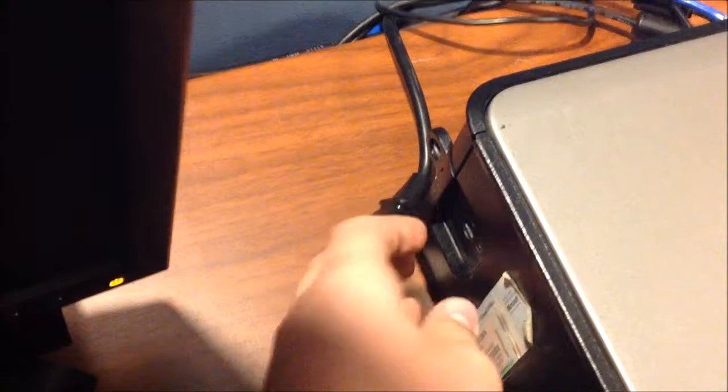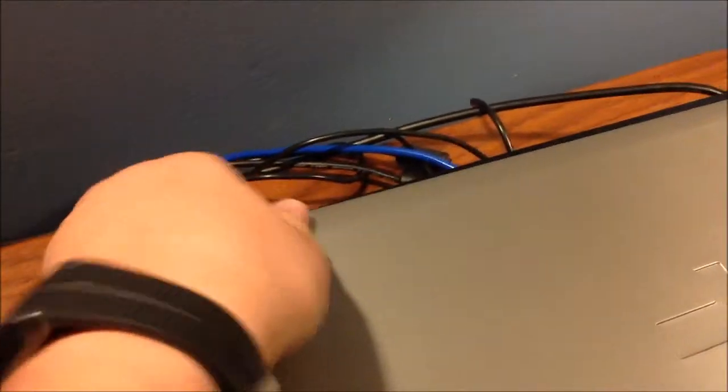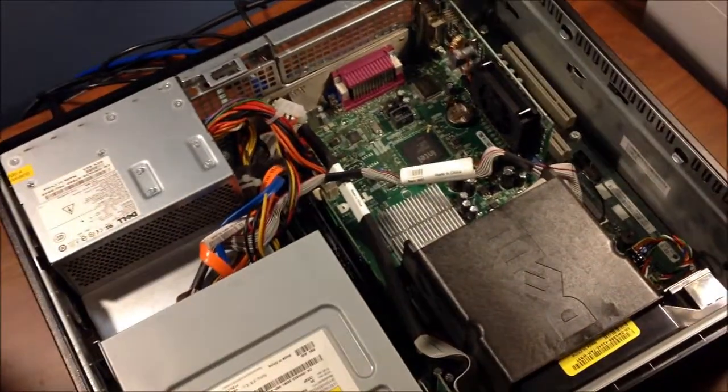What you want to do is you're going to want to open the case. Go on the side here and pull that back, and this case will pop up. All you're going to do is lift it up and it'll come up. Then we'll show you where the processor is at and we can get this upgraded.